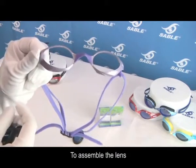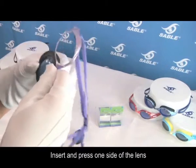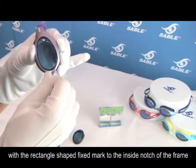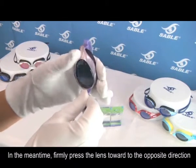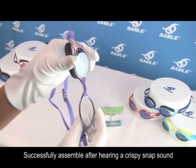To assemble the lens, first assemble the lens with the smaller direction. Insert and press one side of the lens with a rectangle shaped fixed mark to the inside notch of the frame. In the meantime, firmly press the lens toward the opposite direction. Successful assembly is complete after you hear a crisp snap sound.